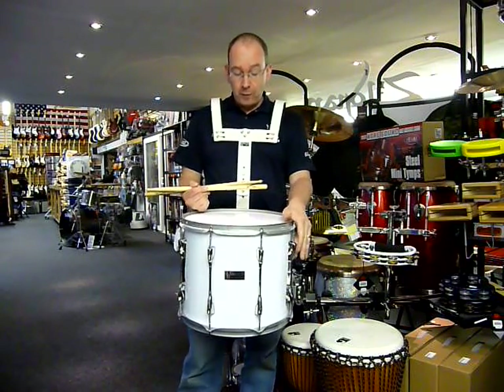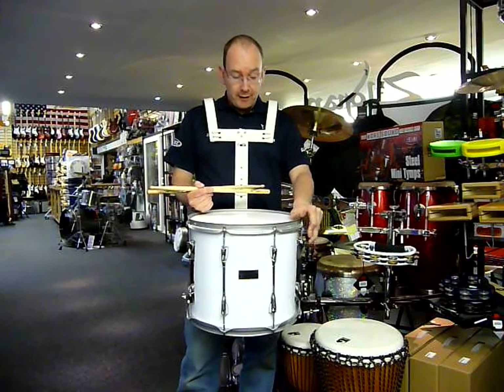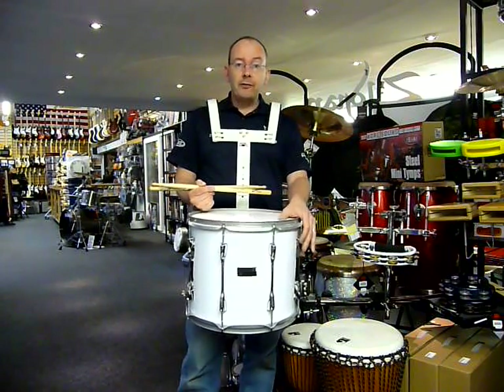Fairly light, just over 10 pounds which is 4.7 kilograms. It's ideal really for youth bands, scouts, guides, whatever.